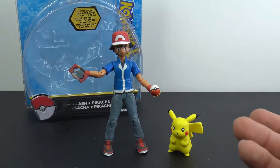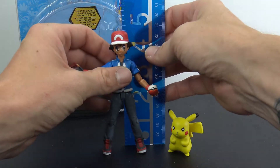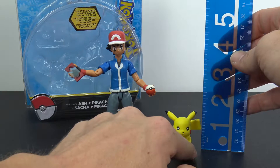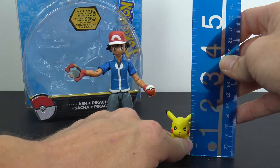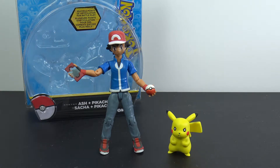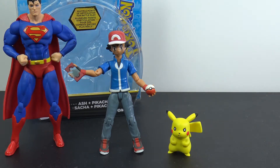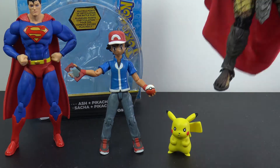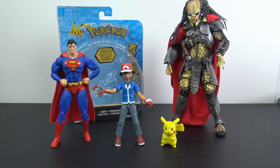I've seen these at Walmart and Toys R Us. At 12 bucks it's not too bad, especially since you get the set. Ash is about four and a half inches tall, and Pikachu is about one and a half inches to the top of where his ears come out. For a comparison, here's a DC Icons Superman and a NECA Predator, so you can see how small the scale is compared to a couple of other figures. That's the review, guys — thank you for watching, like, comment, and subscribe, and I'll see you on the next figure review.